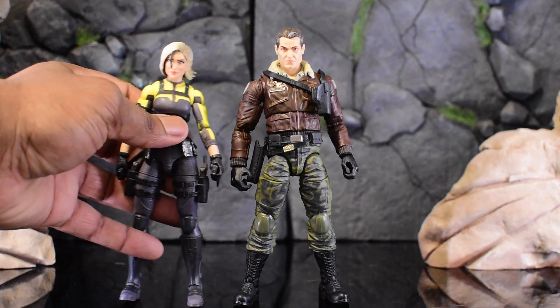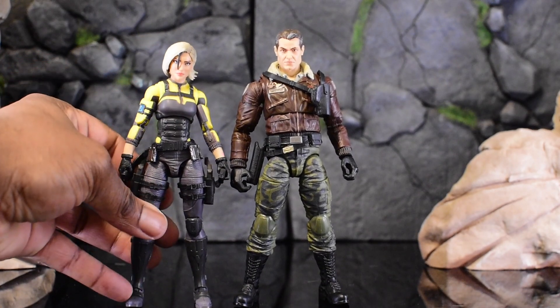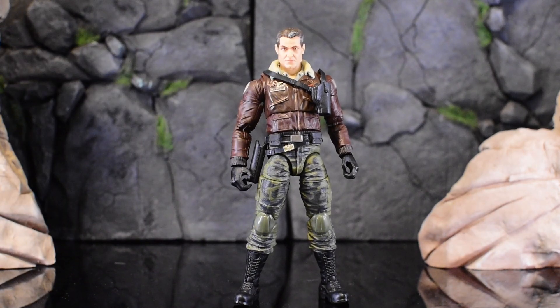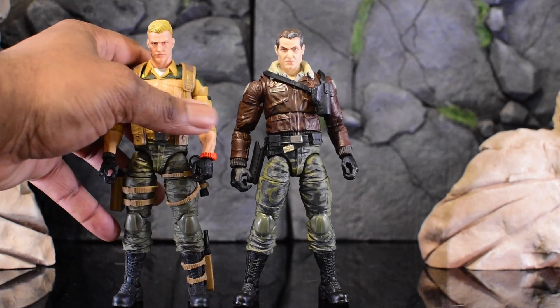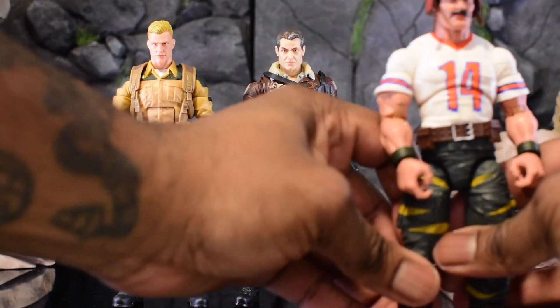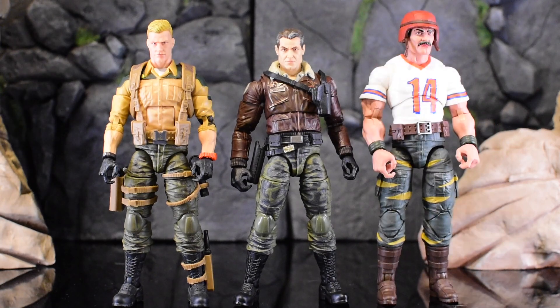In the comics, Helix was an agent who worked directly under Hawk — here she is with Agent Helix, looking absolutely tiny compared to him. Next up is my main man Duke. My Duke is actually a kitbash between Outback parts and Duke parts themselves, in case you're wondering. Then we'll do Bazooka so we can see a slightly bigger body type alongside Hawk.